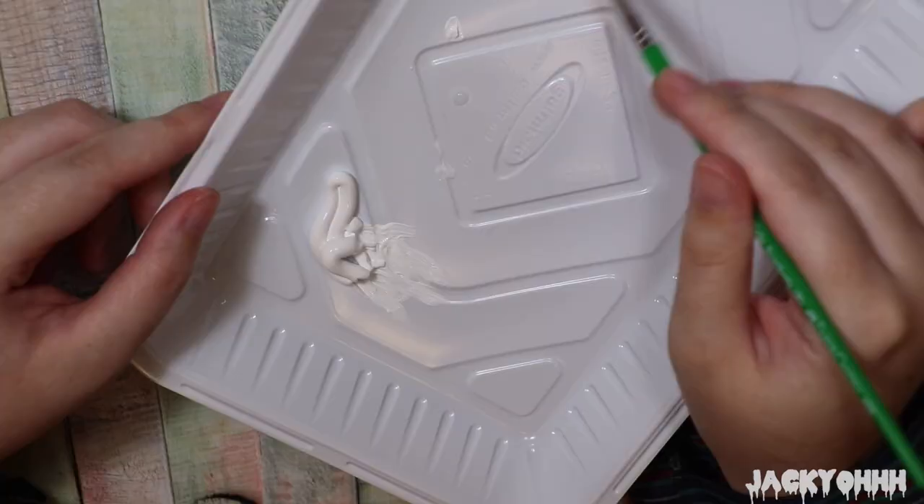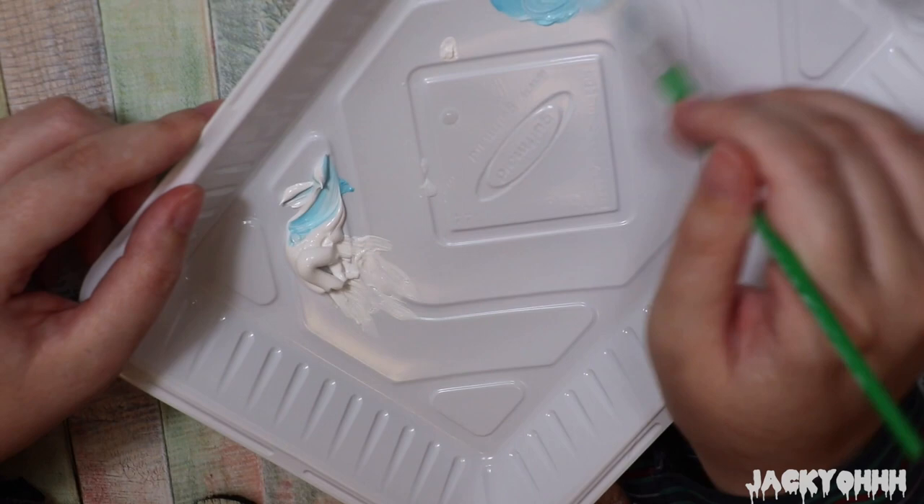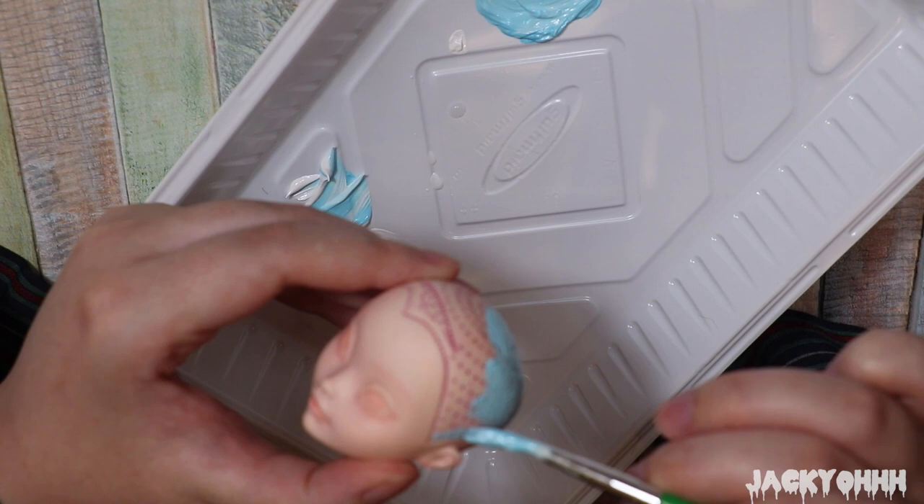Since I'm going to be rerouting this doll, I painted her scalp a light blue color. You do this so that if there are any bald spots or thinness with your reroute, it makes it so you can't really see that.